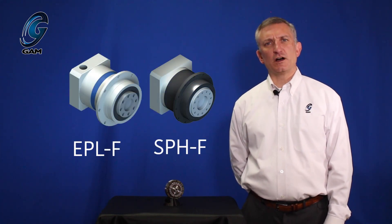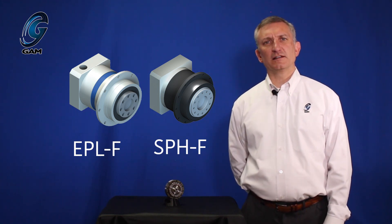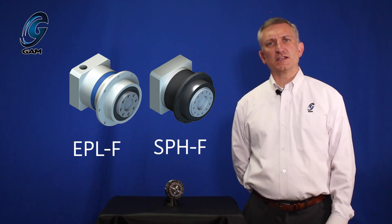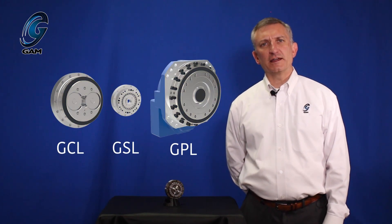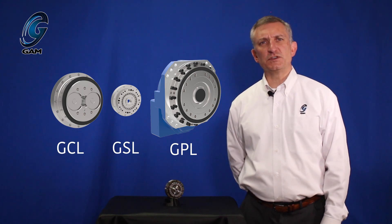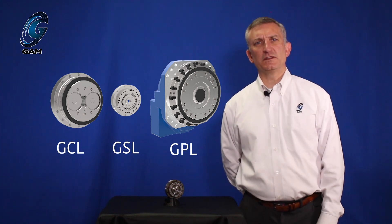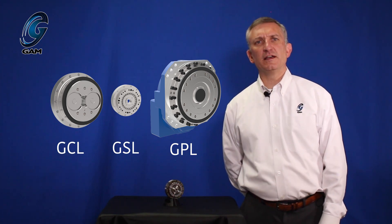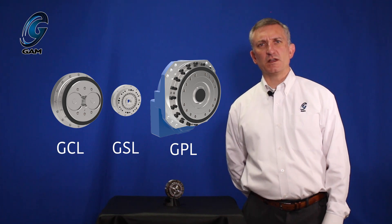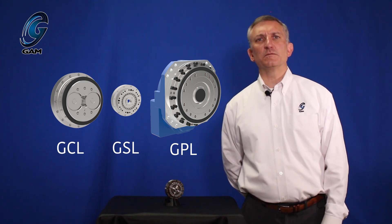When we look at the GAM gearbox offering, we have servo gearboxes such as the EPL-F with backlash of 8 to 20 arc minutes and the SPH-F with backlash of 1 to 2 arc minutes. When we move into the zero backlash robotic gearboxes, we can see that the GAM GSL completes our breadth of products. The backlash of 30 arc seconds falls between the GCL cycloidal at 60 arc seconds and the GPL at less than 6 arc seconds. With its small size, the GSL gives us a zero backlash gearbox in the less than 250 Nm range.